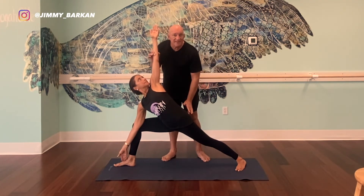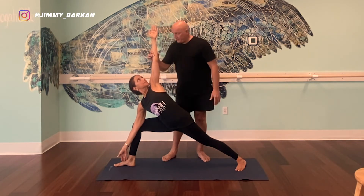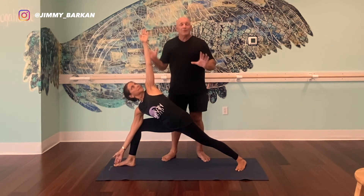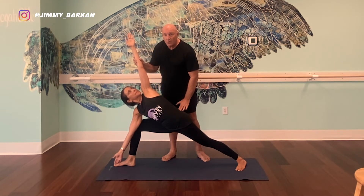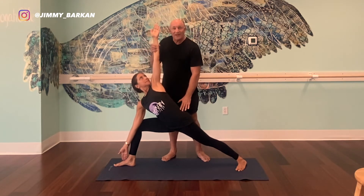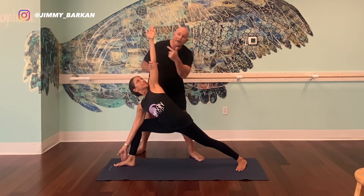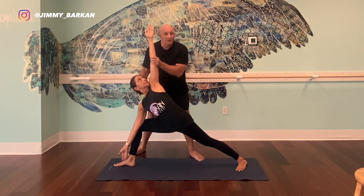Now in the Bikram world, they have you touch your big toe with your right hand. But in my personal opinion, depending on your anatomy, touching the big toe brings the upper body a little too low. So what I do instead is touch the top of the foot — that brings the upper body higher. Because what we want is this tourniquet effect, as Bikram used to say: all the blood going from the left side to the right. When the upper body is higher and the hip is lower, there's more of an energy or circulation shift taking place.